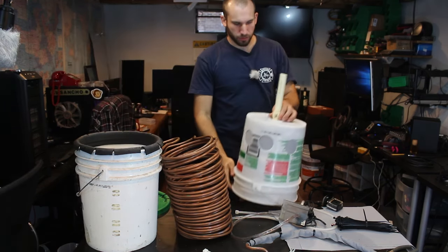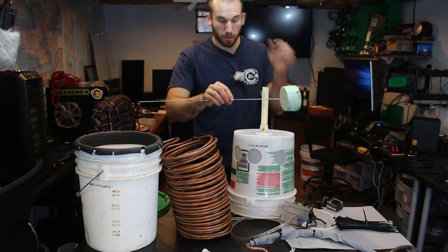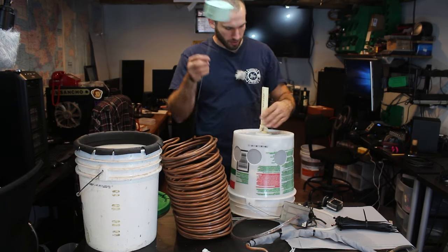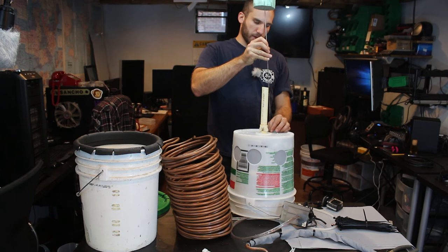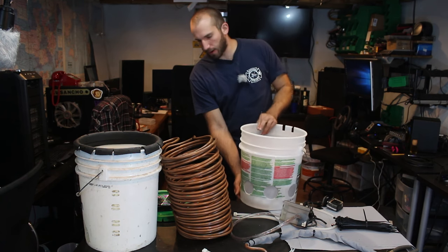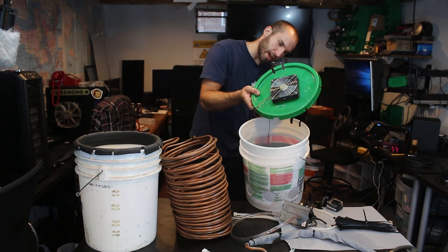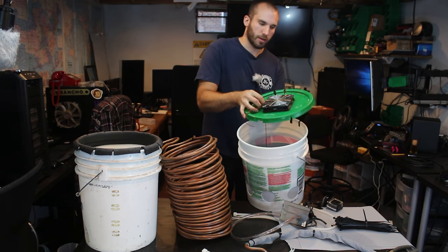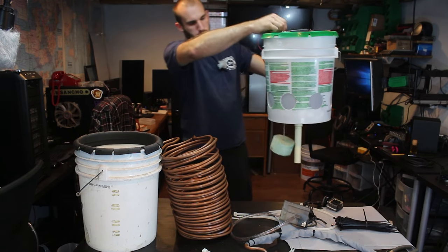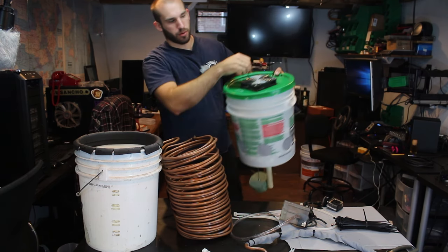The third hole is for my float switch, which is just made out of a piece of stainless steel rod and some foam insulation. There's the hole in the bottom of the bucket and there's the hole on the lid. Once this is all assembled, I'll bend this over so it can't fall through. I've already measured and marked it with a little black line, so as the water level comes up and down, I can determine how much water I need without pulling the whole bucket off.